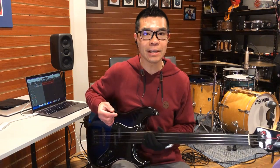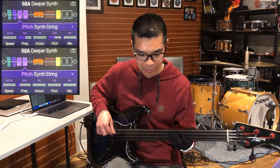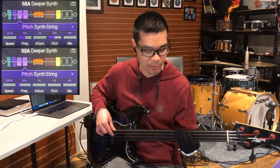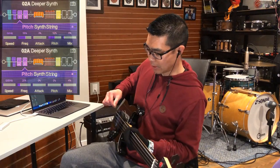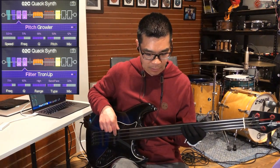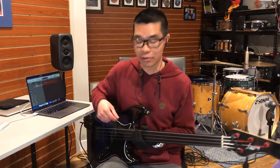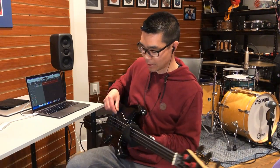There aren't that many synth bass type effects in the Line 6 Pod. I've made three that seem to work for some of the stuff I do. Here's the first one. Here's one that has more of a wah quack to it. And all of these — I like hearing the dry bass mixed in as well, so the effect is not too overbearing and you can still tell that I'm playing an electric bass. And here's the third one I use.